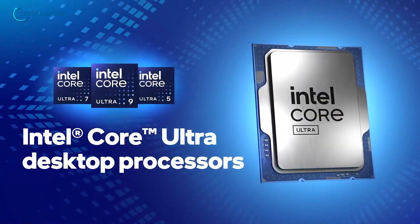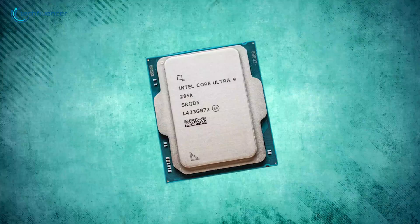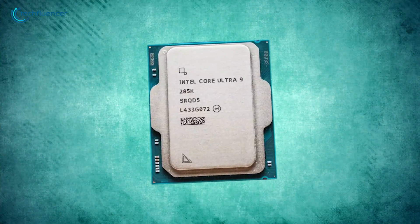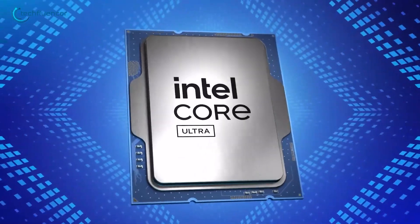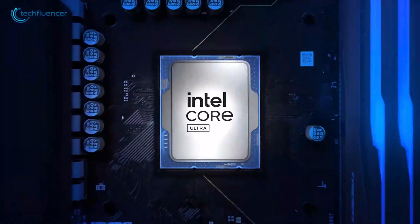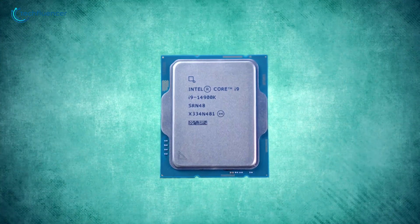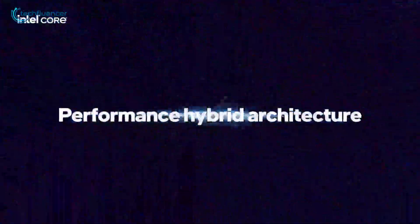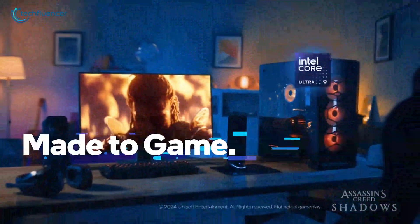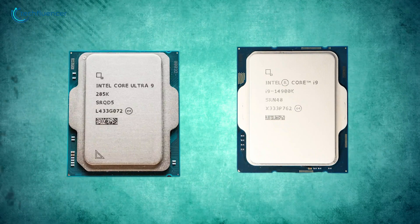Intel shook things up when they decided to change the way they named their processors and rolled out the Arrow Lake series. At the top of the lineup is the Core Ultra 9285K, their flagship model. But even before it hit the market, Intel admitted it wouldn't outperform the Core i9-14900K. Now that we've got all the benchmarks and real-world performance data, it's clear they were right. So, what's actually different about the Arrow Lake processors? And more importantly, which one should you choose?